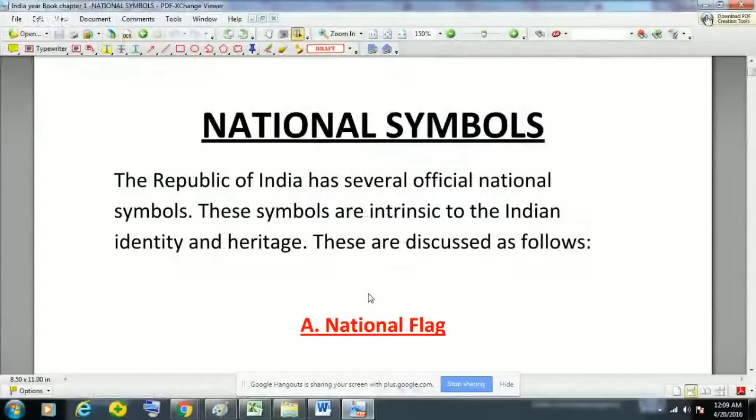Hello guys, welcome to Study for Civil Services. From this video we are going to start the Indian Yearbook series. In this video we will see the summary of Chapter 1, that is national symbols of India. India Yearbook is very important for all exams, especially for UPSC and all other state PCS exams and SSC exams.